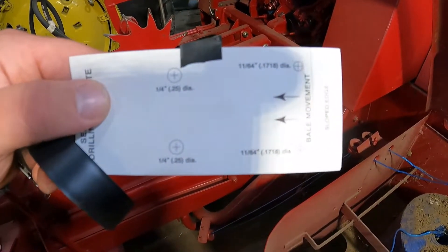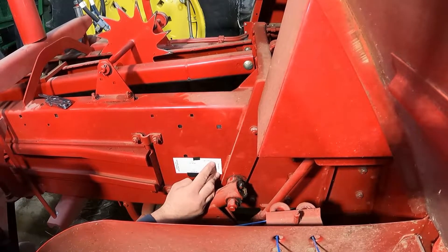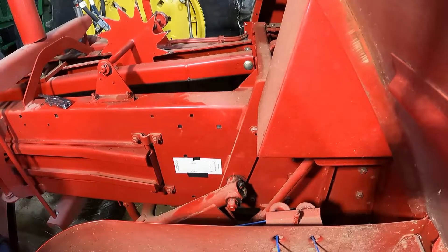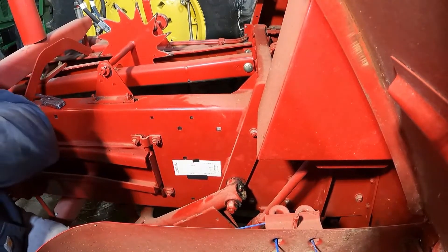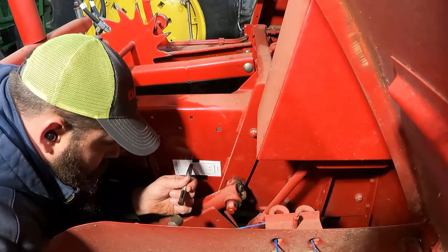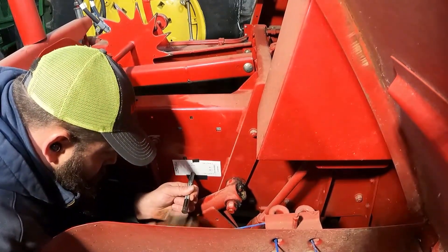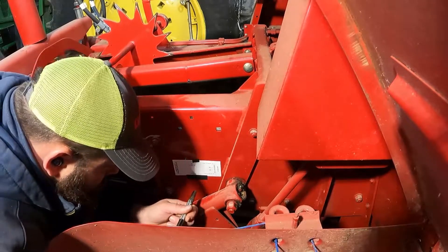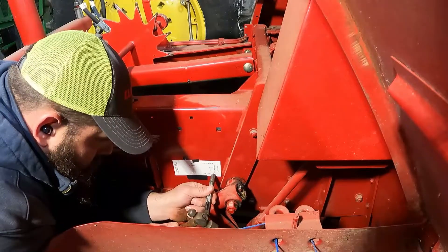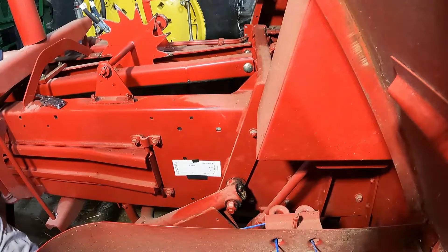It takes a quarter-inch bit and an 11/64ths bit. We'll center punch these holes, then we can get them drilled. We'll get this center punched, then get the back ones drilled out.